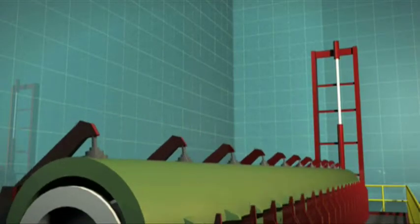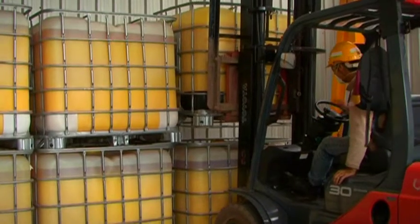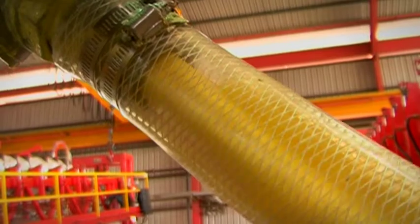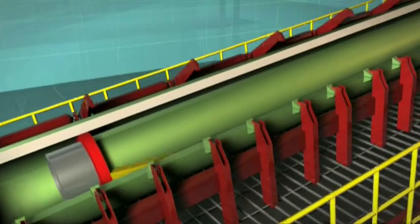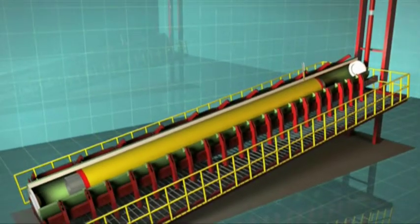The mold is closed and one end raised. The polyurethane liquid — a mixture of polyol containing the microspheres and isocyanate — is pumped into the mold at the bottom end. As the mixture fills the annulus, it pushes air out of the top port.